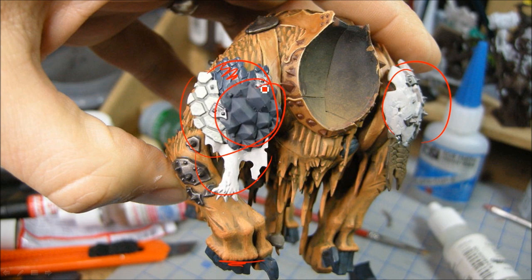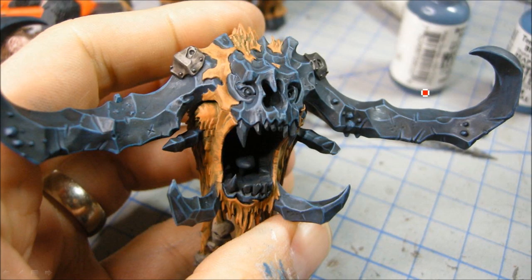This one here I used the gray triads and just gave it a Badab Black wash. This is Deneb Stone with a Gryphon Sepia wash and then re-highlighted. Here's the edge highlighting I was talking about on all the stone bits - that's the same color I used for the pants on the ogre rider, but I'm just doing edge highlights to bring out those bits.